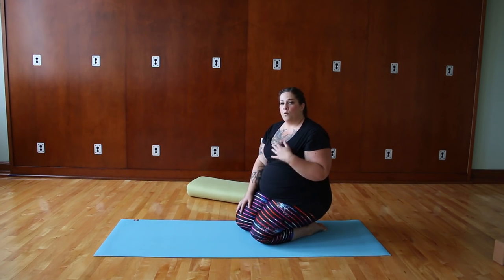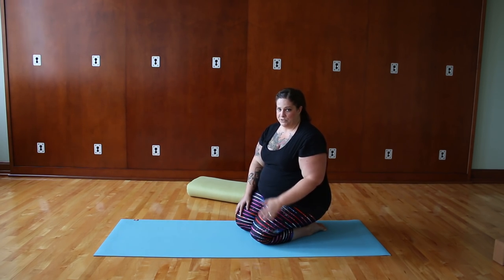Now we'll come to the wall and look at Chaturanga and upward facing dog at the wall, which is another way to build strength. The wall is the first place I like to go when we're learning Chaturanga. This is great for building strength for plank pose, Chaturanga, knees-chest-chin, or anything where you're lowering down.